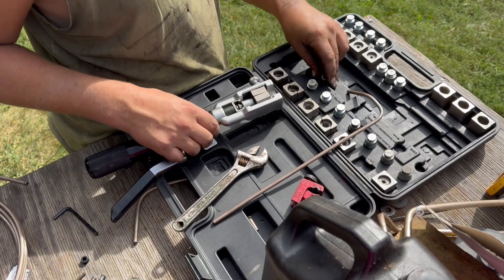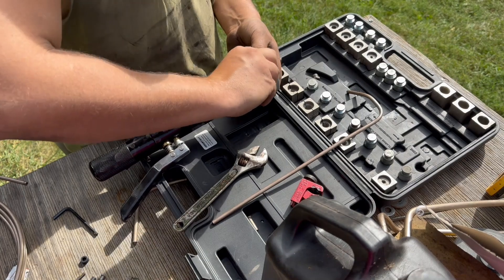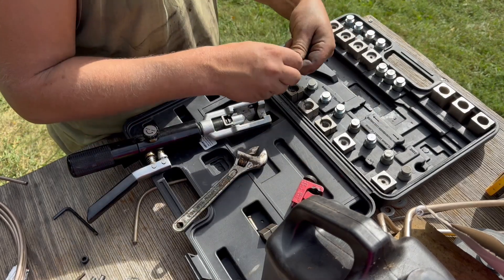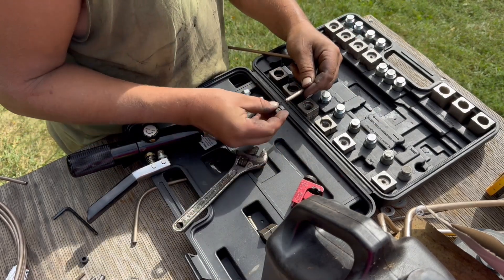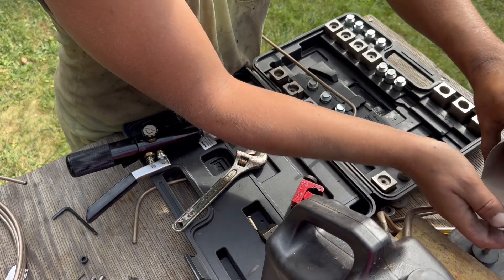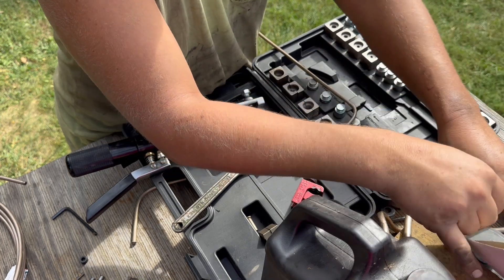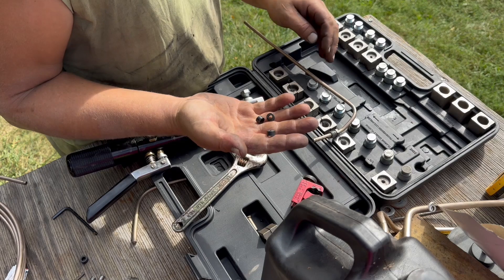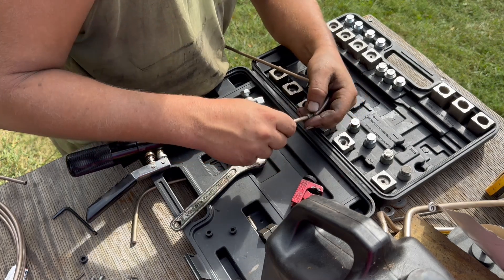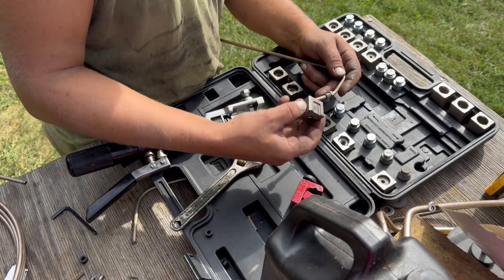I got this cheapy hydraulic flare tool that I'm using. You don't need one this extensive because essentially all I'm doing is putting somewhat of a flare on the end. Make sure the nut's going the right way. Find one of these 1/4 inch washers to slip on there.